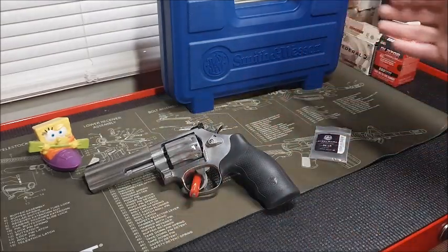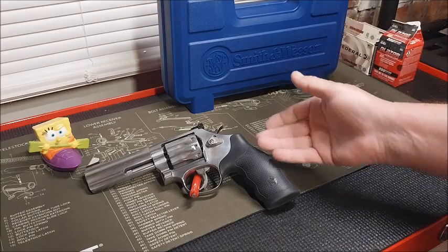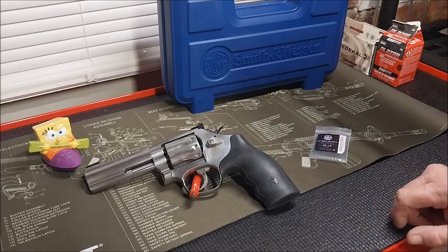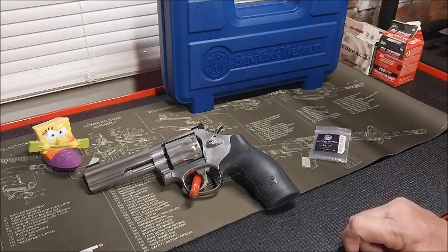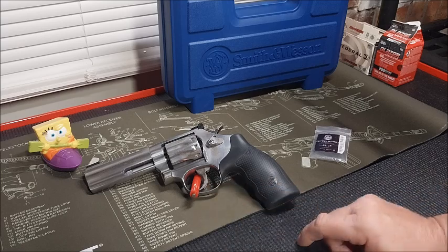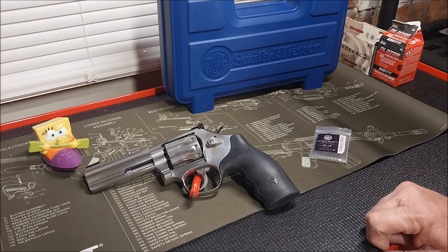Anyway, Smith & Wesson Model 617-6, ten rounds, .22LR, four-inch barrel. Nice rubber grip from the factory — I have no intentions on changing the grip out; it suits me just fine. And as usual, these Smith & Wesson revolvers pretty much end up being generational firearms. My granddaughter could be shooting it tomorrow, and then maybe 40 or 50 years down the road, her grandchildren will be shooting this long after I'm gone. These things last — they're made well. I will be keeping an eye on the trigger reset and the lead buildup on the forcing cone, but hopefully that won't be an issue. Gotta stay vigilant. All right, my friends — hope to catch you all soon.